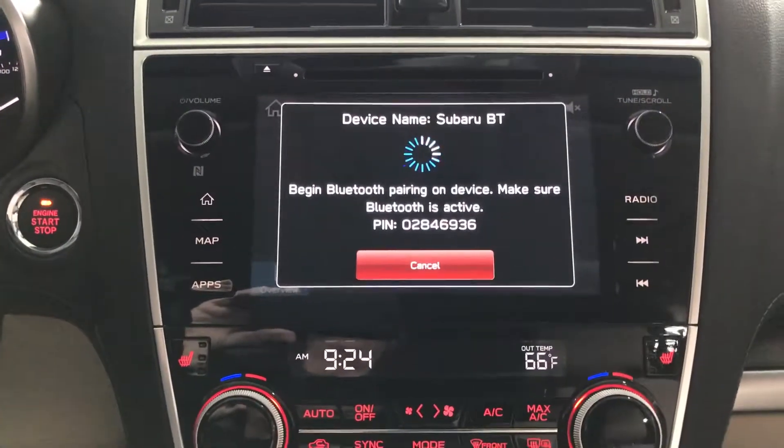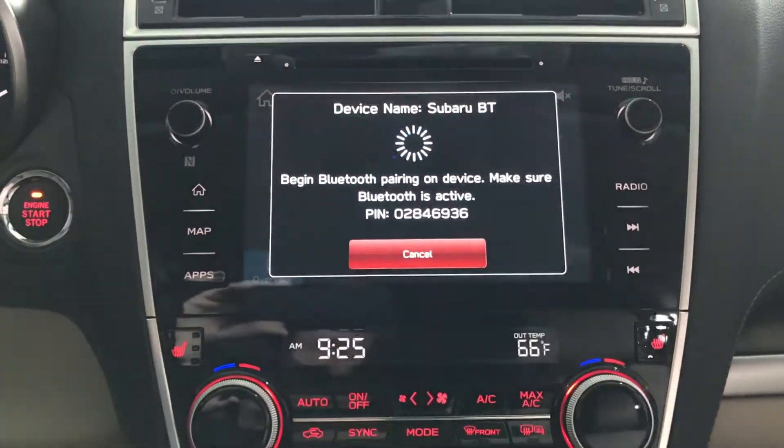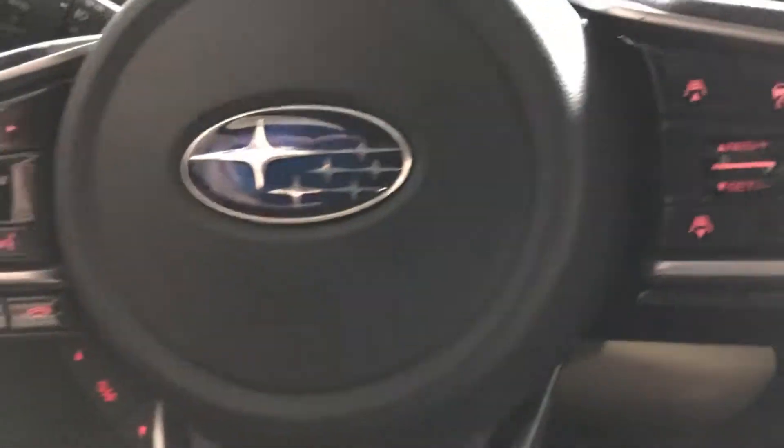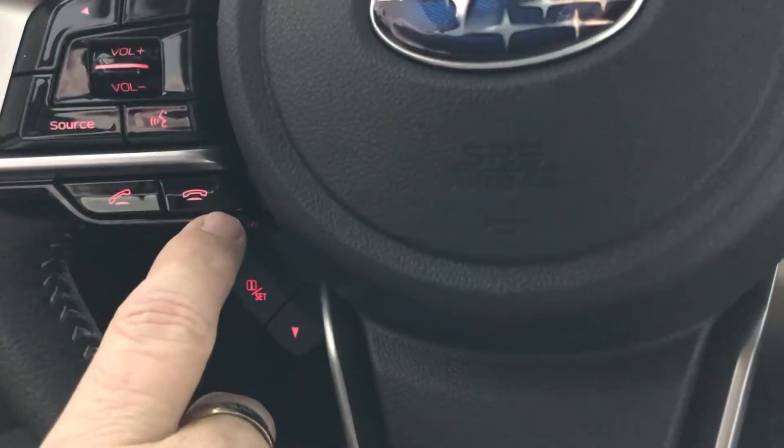Once you select Pair on your phone, they will automatically connect — just follow the prompts to continue with that pairing. Once you've done that, you'll be able to hit this button to answer your phone and this one to hang up.